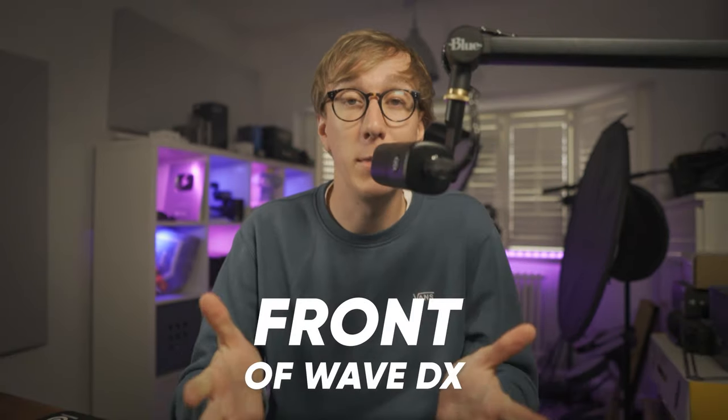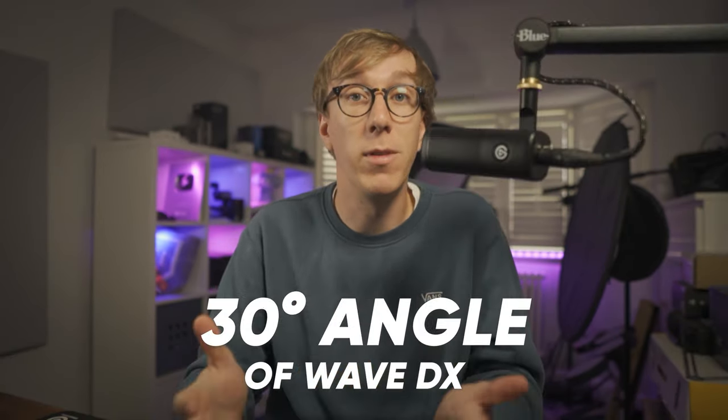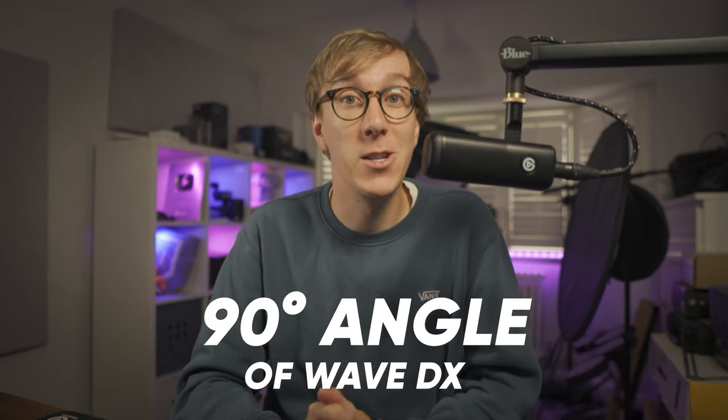To test this I'm going to speak into the microphone at various different angles. This is me speaking directly into the end of the Wave DX. Now speaking at roughly 30 degrees to the Wave DX. Now speaking at roughly 60 degrees to the Wave DX, and finally now speaking at 90 degrees to the Wave DX.